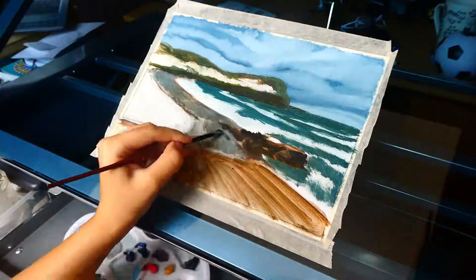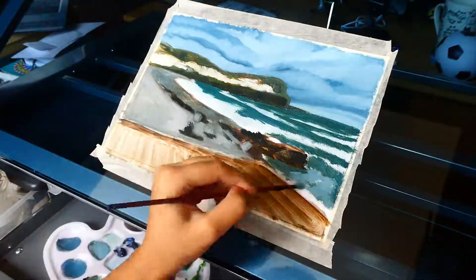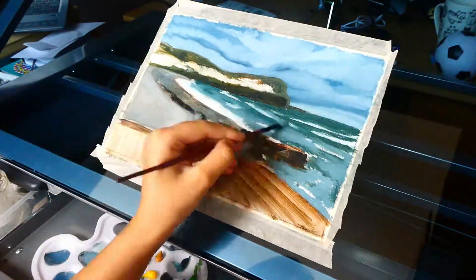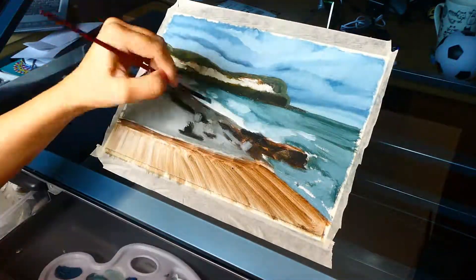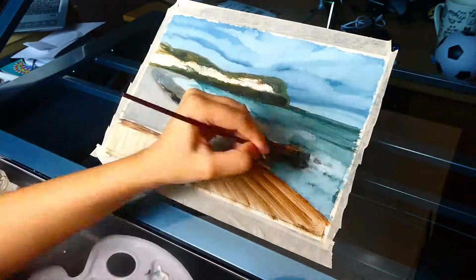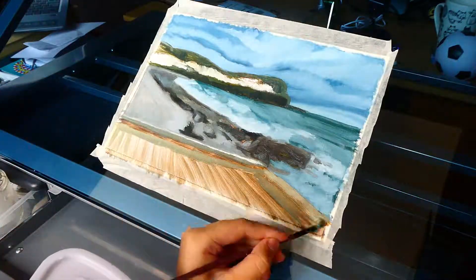I thought it might be too difficult to do that photo in oil paint, but I thought I'd try it. I didn't have any other idea, so yeah — and I really, really enjoyed it. I really love working with oil. I found out that I love working with oil.